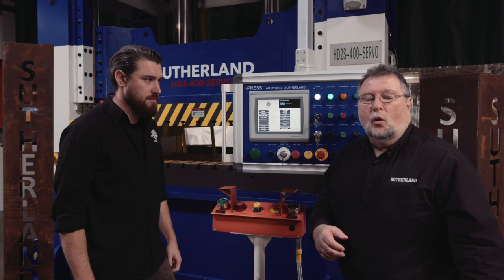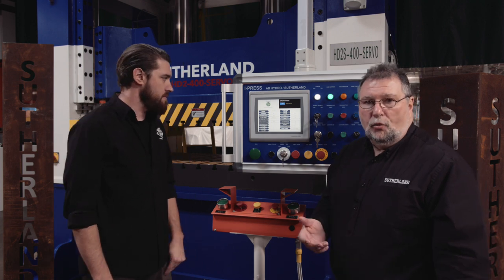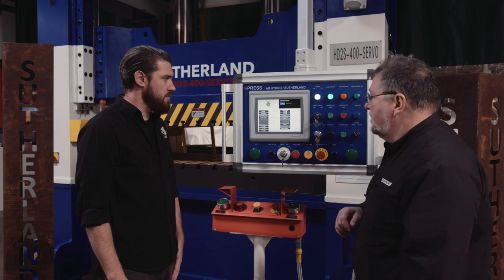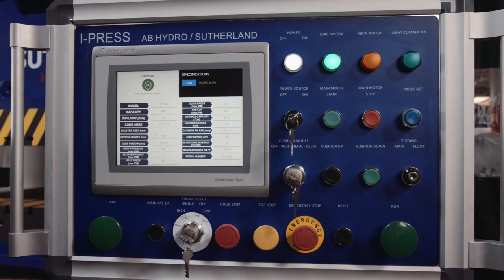When your operators want to know the inches per minute your press is rated for, they will go to the specifications page on the iPress system. Here we have things like the model number — it's an HD2440, which means it has a 440-ton capacity.